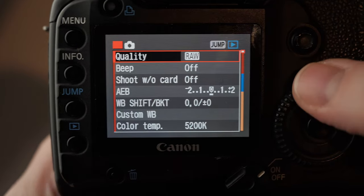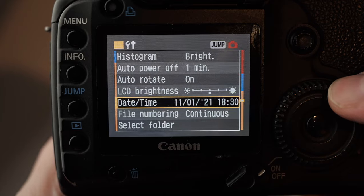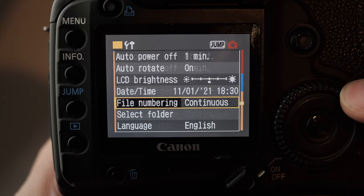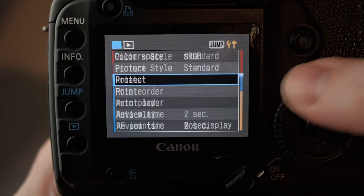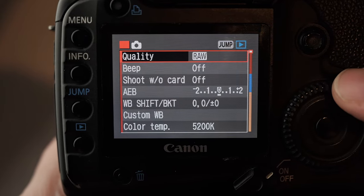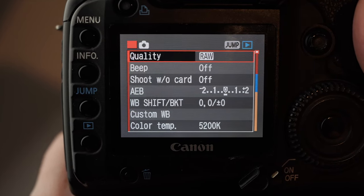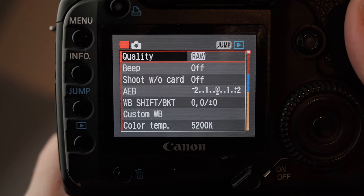The first thing to note with the menu system is that it is just a single page. You have coloured tabs — on the right-hand side there's an orange, then there's the blue section and red — but essentially it's just one page and it's quite simple. I'll take you through the main points so you can see what some of the settings are and what I set them to.